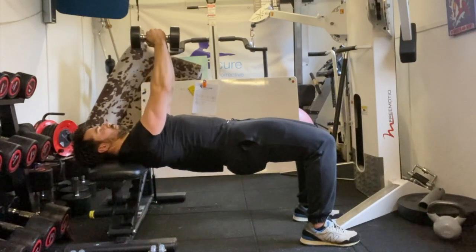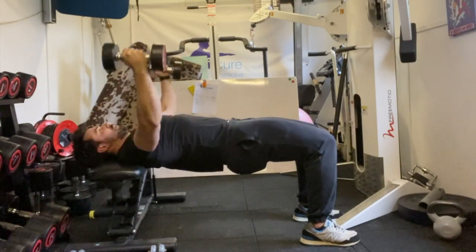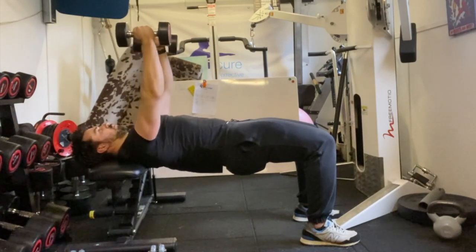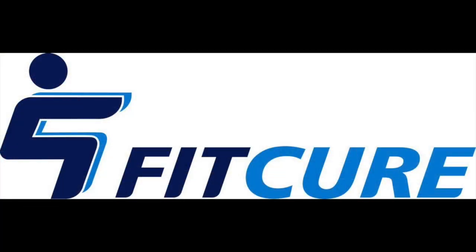From there, take those dumbbells out to the side with a 10 to 15 degree bend through the elbow so they come in line with your chest. Make sure they're both symmetrical, then exhale as you bring them back together, touching at the top. Repeat for the prescribed number of repetitions.